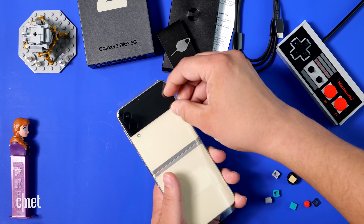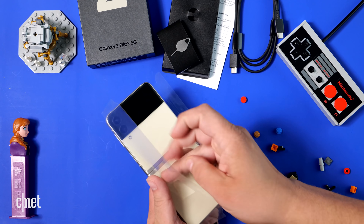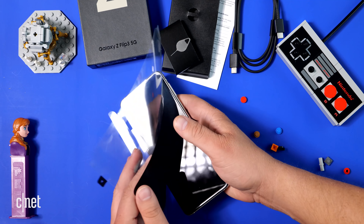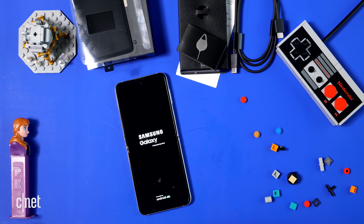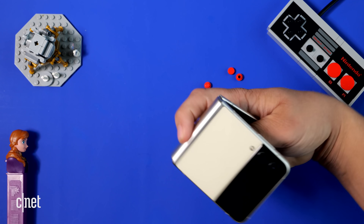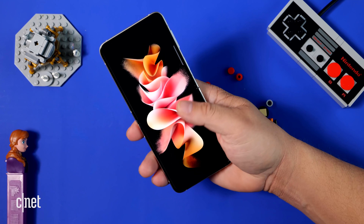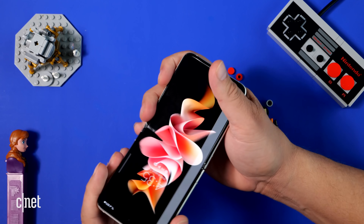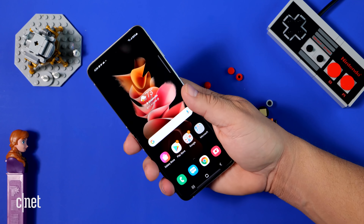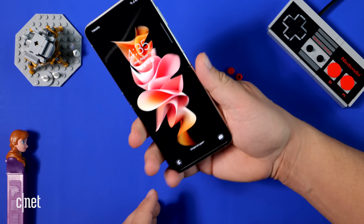Let's unwrap and free the phone from its plastic wrap. Let's turn it on — and we are greeted with a very familiar Samsung screen. My very first impressions holding the phone: it feels wonderful. It doesn't feel lighter than the previous Flip, but it just feels very solid and very smooth. That two-tone design obviously houses that larger cover screen.